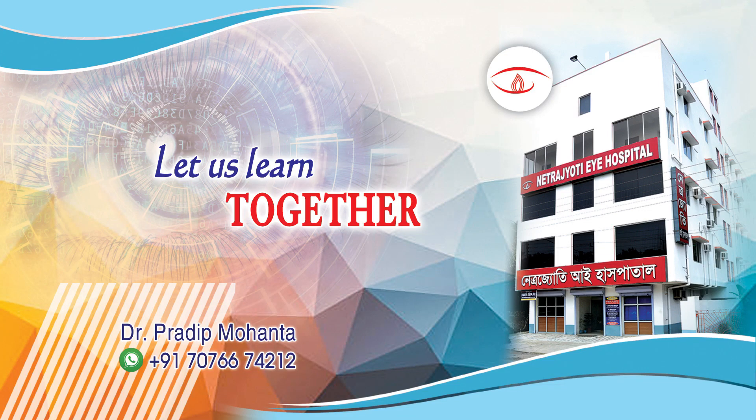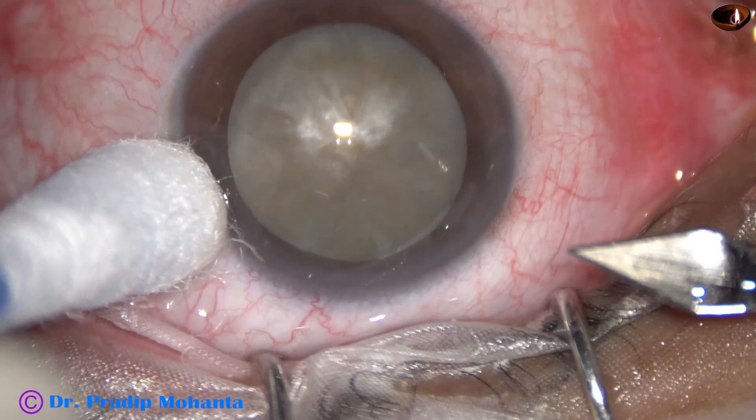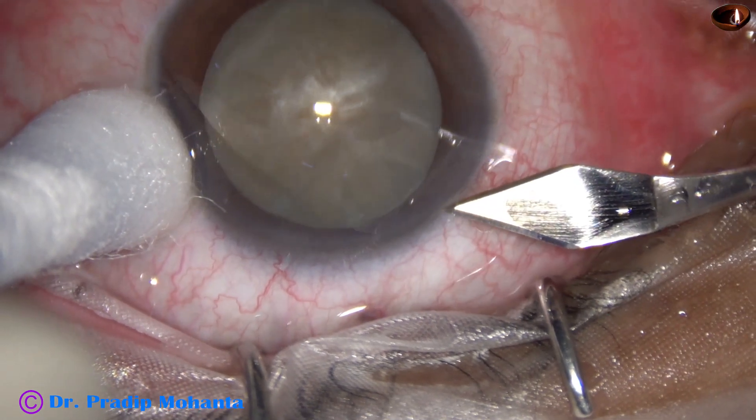Friends, welcome to my workplace at Rana Ghar, West Bengal, India. This is a very hard, mature senile cataract. Let us observe this surgery.